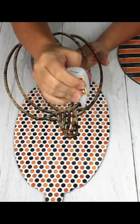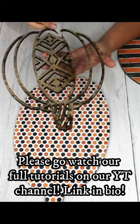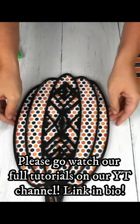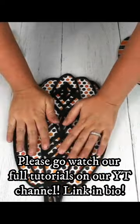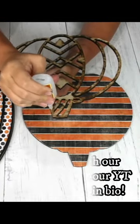Then I use super glue to do teeny little dots on the pumpkin, and then glue it down onto the paper portion. Make sure you don't use too much super glue — you don't want it to come out onto the paper.